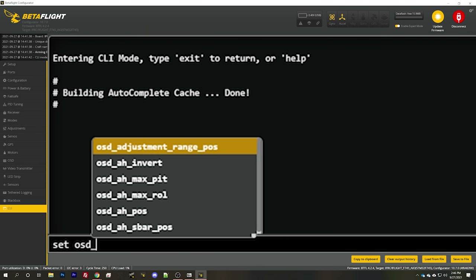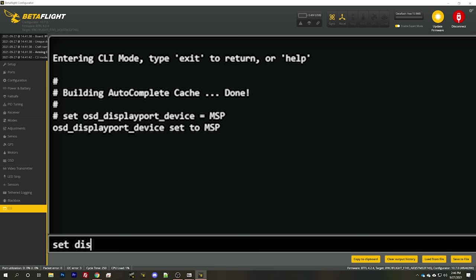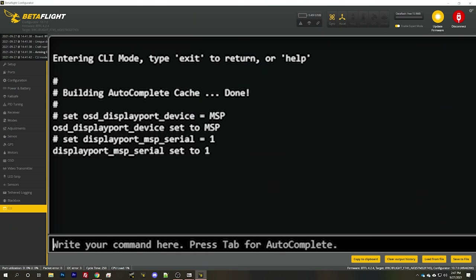In the Betaflight CLI, type: `set osd_displayport_device=MSP` and `set displayport_msp_serial=` followed by the UART number minus one — because programmers count from zero. So UART two becomes one: `set displayport_msp_serial=1`, then save.